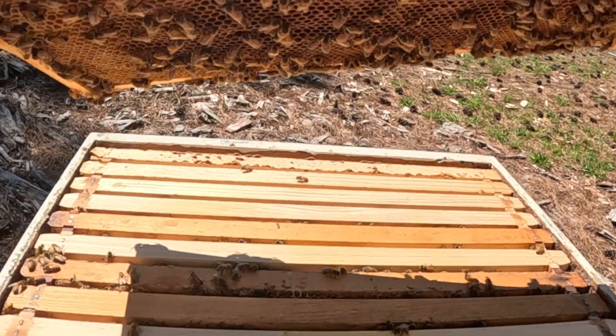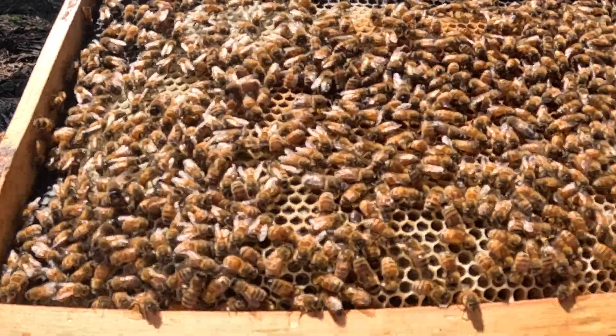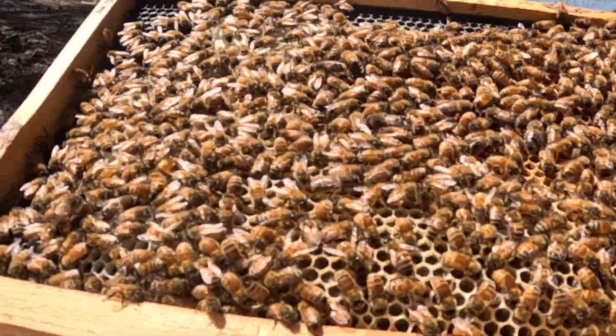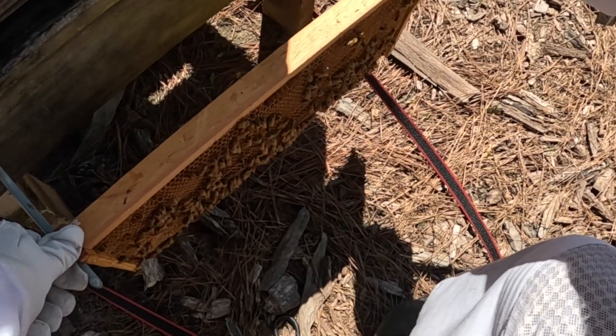Look at the beautiful bees — they are really building this one out. I added this one last time, so they are really going to town on it. I'm seeing they've got a good bit of pollen in here. I'm going to take this and set it to the side to give me some room to work.